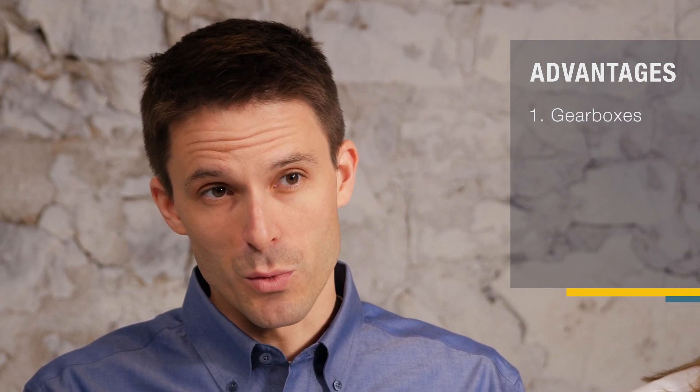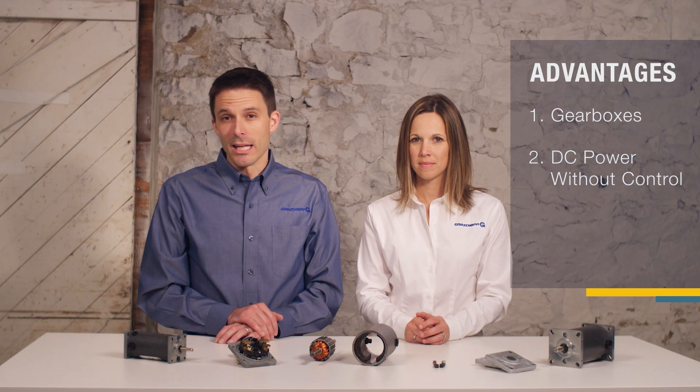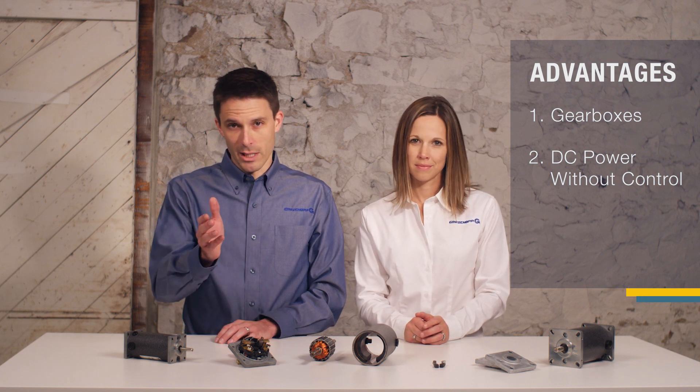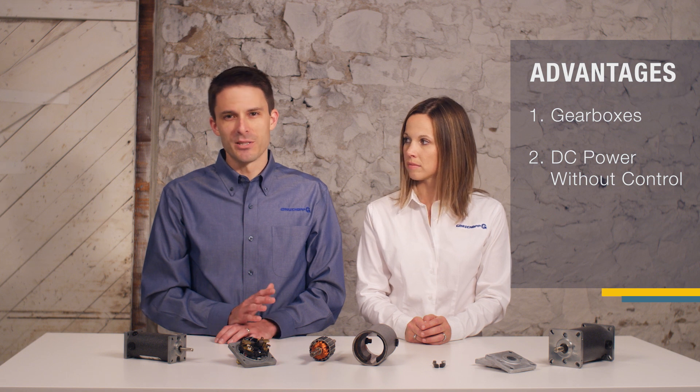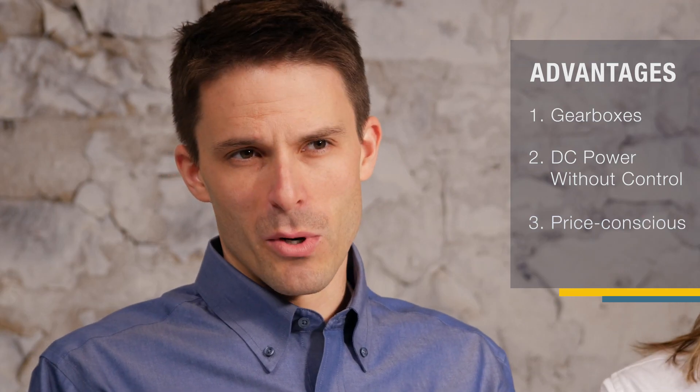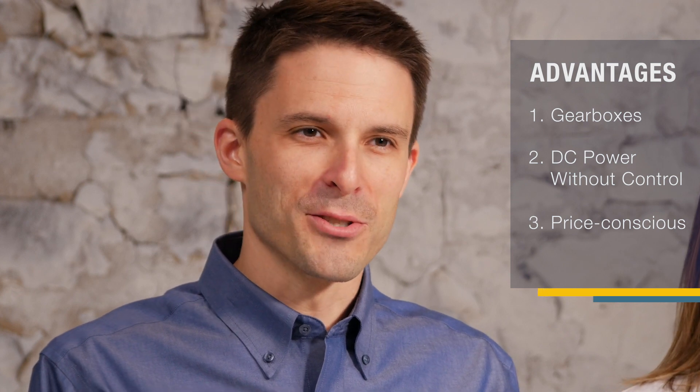There are three main advantages to a DC motor. One, it works well with gearboxes. Two, it operates on DC power without a control, but if speed regulation is needed, a control can be used and is inexpensive when compared with other control types. Third, most DC motors are a great option for a price-conscious application.